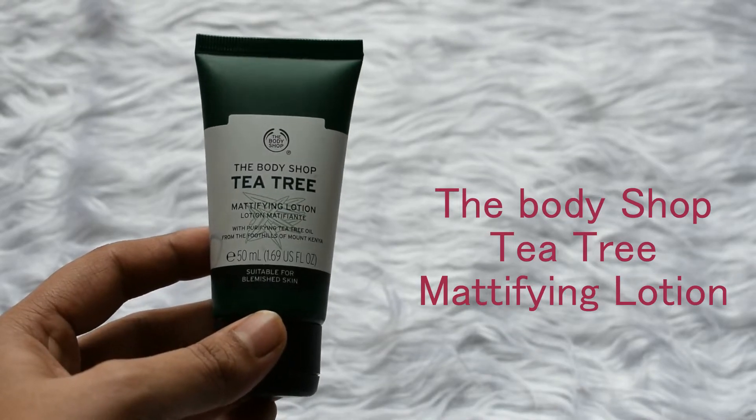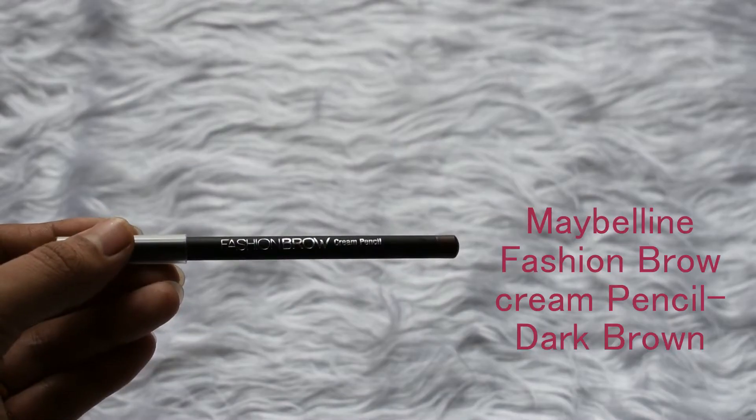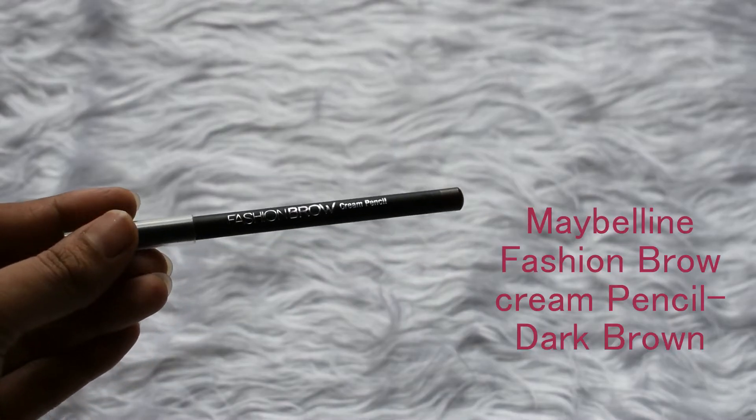Let's begin our makeup by using some moisturizer on the face. I'm using the Body Shop Tea Tree Mattifying Lotion. Next, I will be filling in my brows using the Maybelline Fashion Brow Cream Pencil, and this is in the shade dark brown.